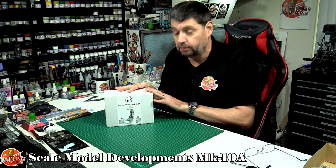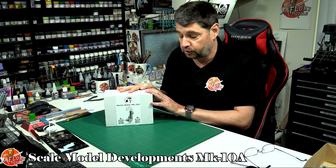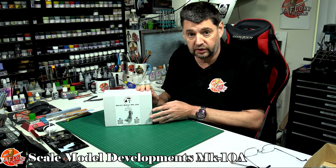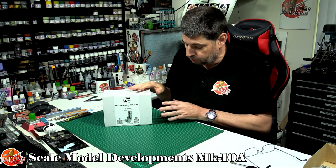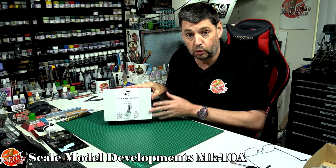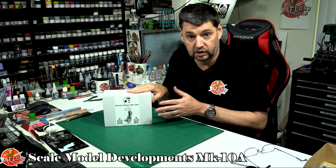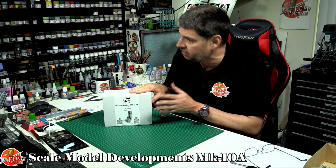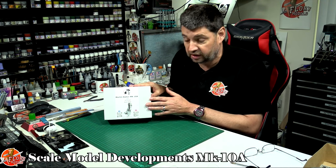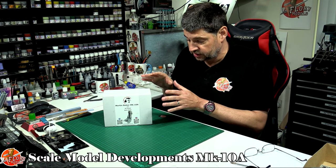I met Chris, the owner of the company, a few weeks ago at Scaled Model World and spoke to him really briefly, but it's one of those where I want to deal with him more and get to know him more. He started up a small little company doing 3D printed aftermarket parts, and this particular seat is available from 1/144th scale right the way up to 1/9th scale.